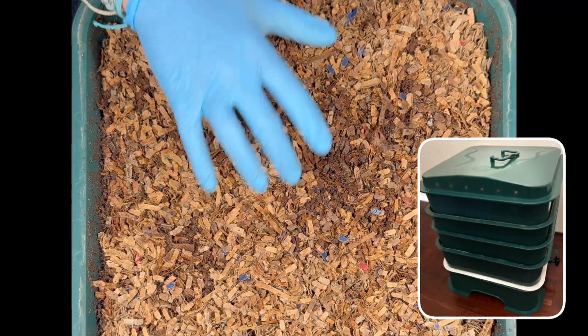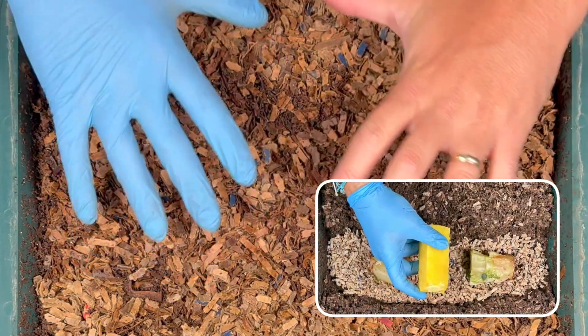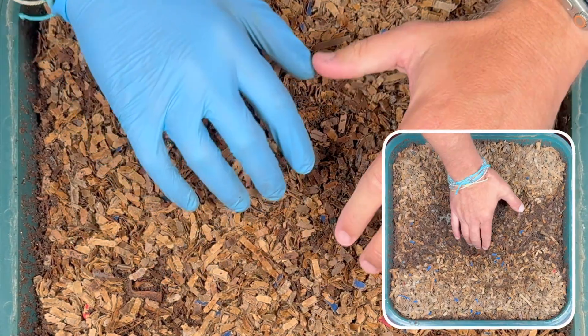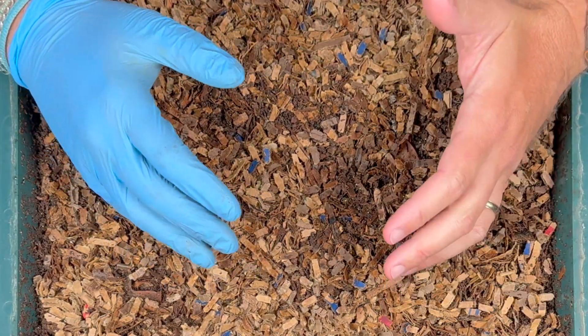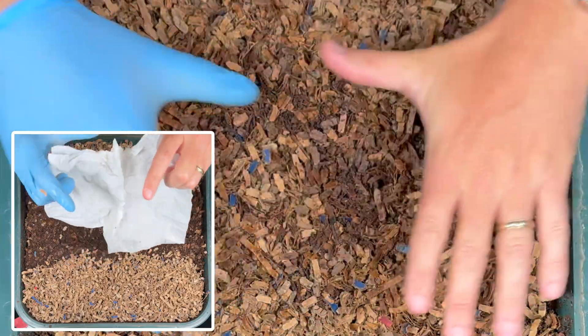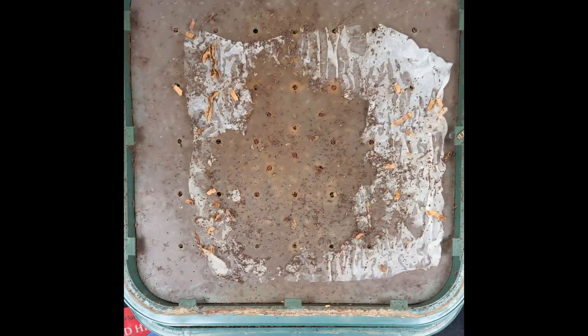We're here at the vermi hut indoor worm tower and we're going to check on a few things. We put a little bit of a pineapple experiment in here, and I also put some food scraps in to bait out some worms for a friend who's starting her new vermi hut. We put a napkin on top of the bin last time and it's not anywhere to be seen — let's find it. Here it is.